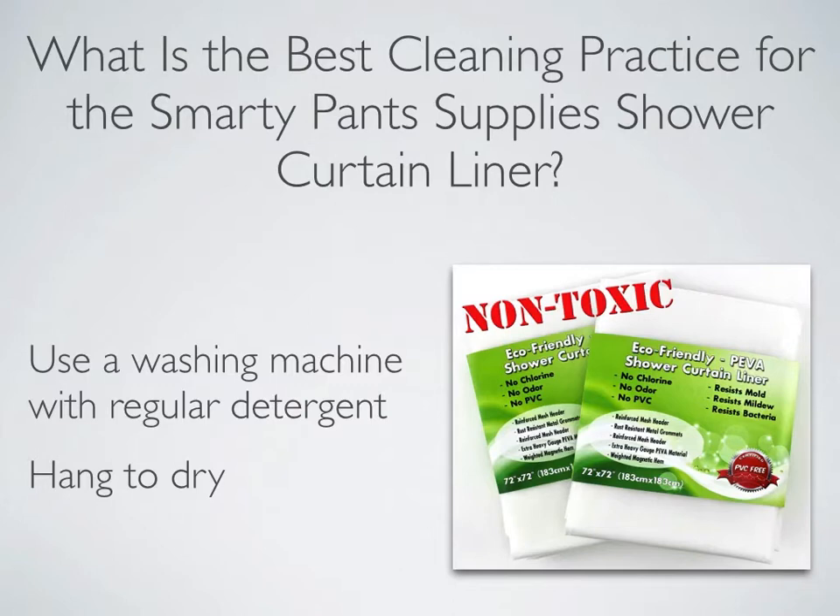Make sure your laundry machine goes through all cycles, including washing, rinsing, spinning, etc. Wash with regular laundry detergent. When finished, hang the wet Shower Curtain Liner back up in a well-ventilated bathroom for drying.